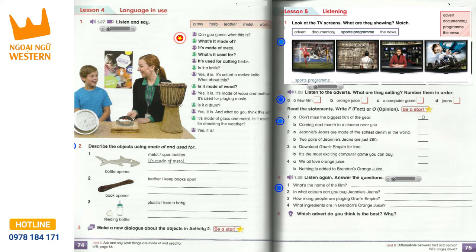It's called a rocker knife. What about this? Is it made of wood? Yes, it is. It's made of wood and leather. It's used for playing music. Is it a drum? Yes, it is.